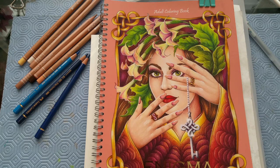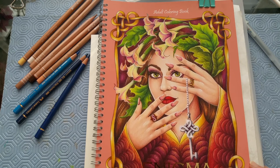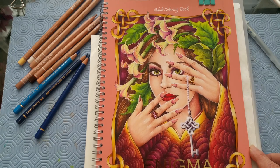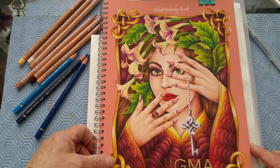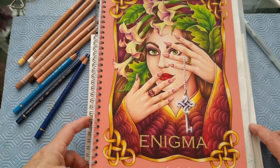Good morning everyone, welcome to my channel. Today I have a flip through of a new book that I got yesterday and I thought I would show you what I was working on first. This is a book by Lenka Filonenko and it's called Enigma.